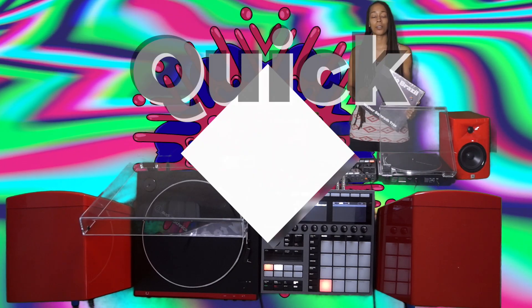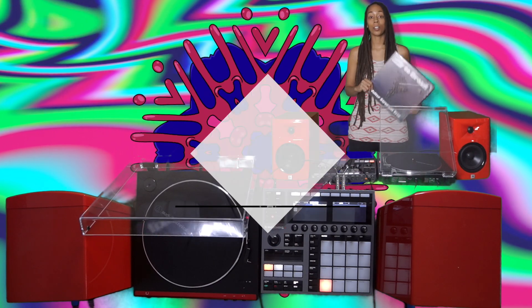What's up fam? It's your girl Sarah back with another quick tips video for your Machine Plus. And today we're going to learn about sampling some vinyl.